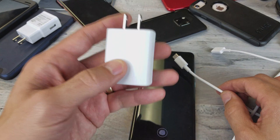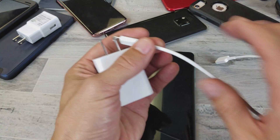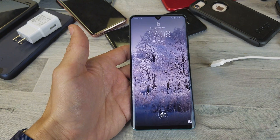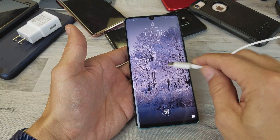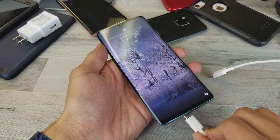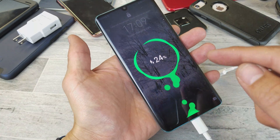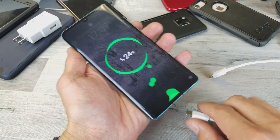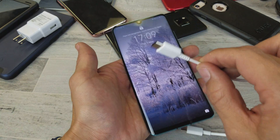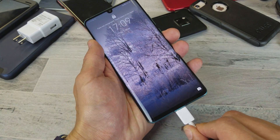So again, you have to have at least a 3.0 brick and the correct cable. Let me demonstrate: here is quick charge — I'm using that thicker cable plugged into the Qualcomm 3.0 brick, and we can see the double lightning. And here's the other one: this is still hooked up to a Qualcomm 3.0 brick, but it's a skinnier wire, so it still doesn't give me quick charge.